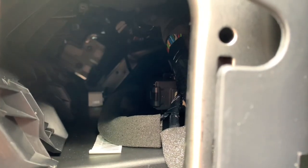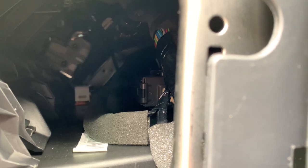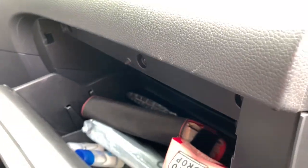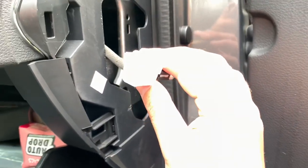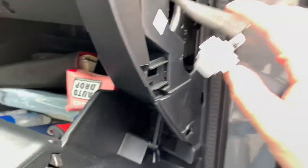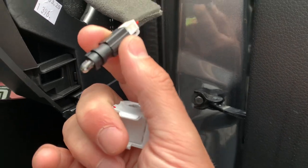Let me put the camera back here. And there you go — now let's retrieve it. There it is. No need to dismount all the glove box, you can simply change it like this. Now we make a circular movement, and there it is.